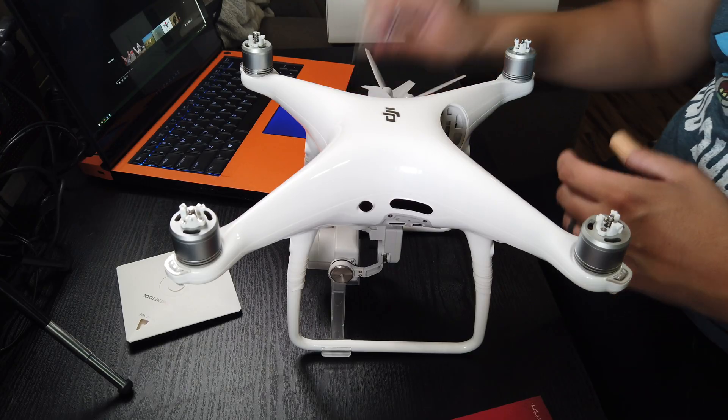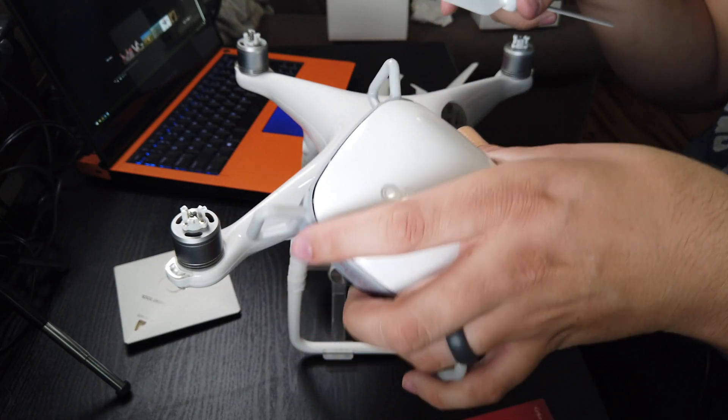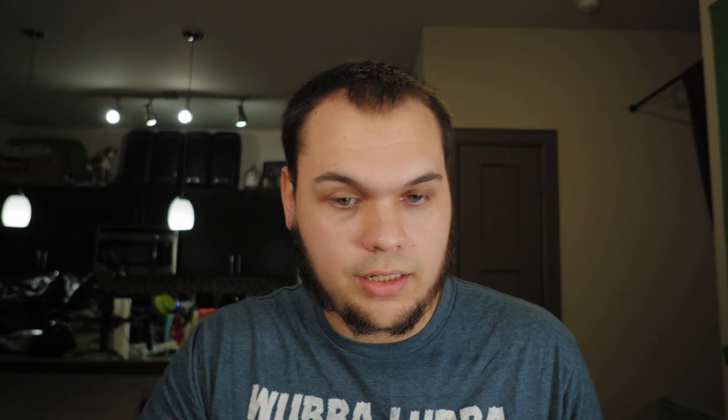We have the Phantom 4 Pro here now, and I have both types of propellers — the quiet propellers as well as the normal propellers. I'm curious to see if the type of propeller, given the difference in size, makes any difference when installing them. Because as you can see, these plastic guards are what stop the propellers. I have the install video up here and I'm starting it now so I know how to install it.